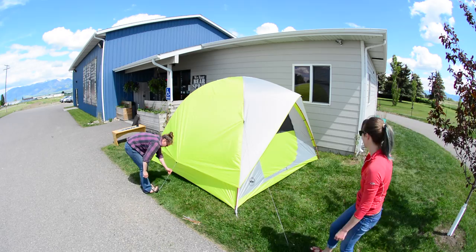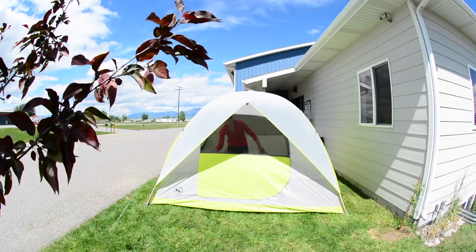Stake out all guy lines. The tent door unzips halfway, allowing a screen window for ventilation.